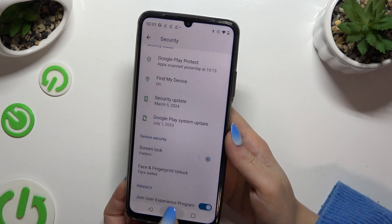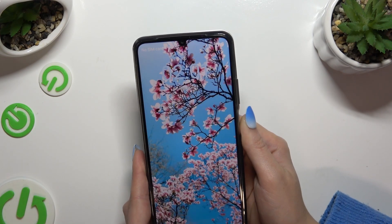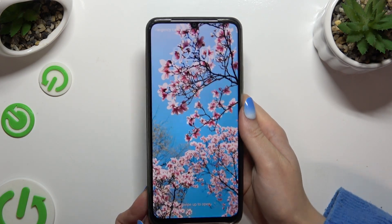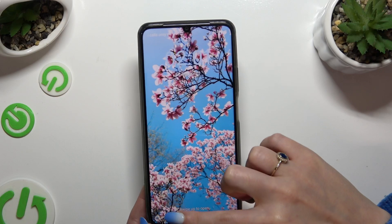Now when I switch off my screen and turn it back on, Face Unlock is working properly.